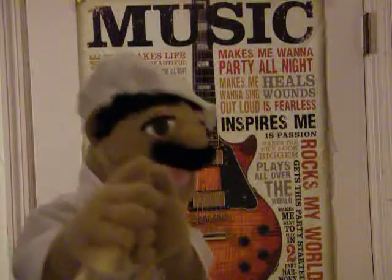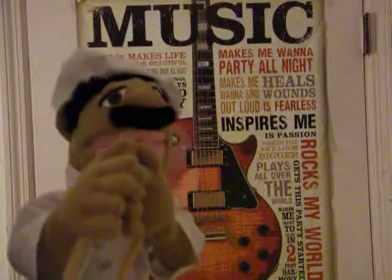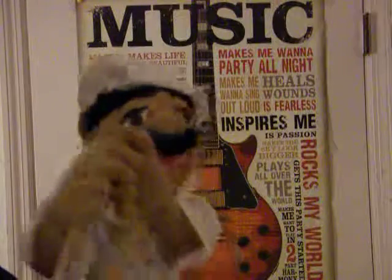Everyone say cheese! I'm going to put a little salt and pepper on it, and also garlic. So my four recipes are: the meat sauce, rigatoni, salt and pepper, and garlic.